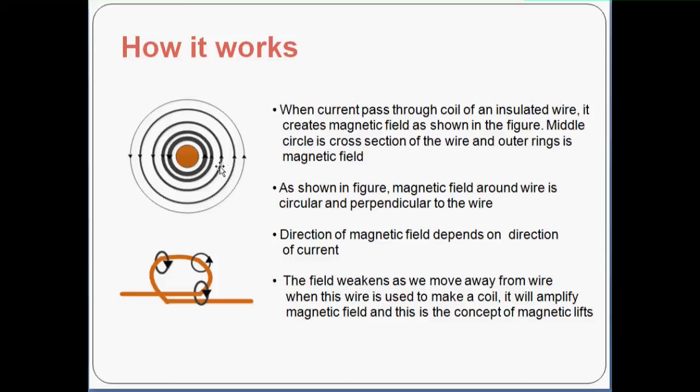The field weakens as you move away from the wire. Near the cross section of the wire you see a thick line as the magnetic field and a thin line outside. When this wire is used to make a coil, as shown here, it will amplify the magnetic field. And that is the concept of the magnetic lift.